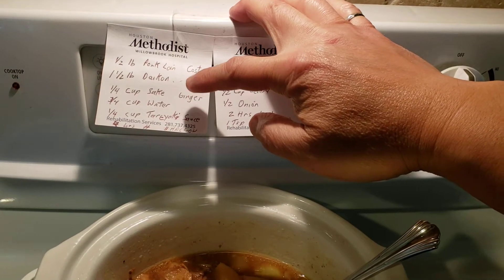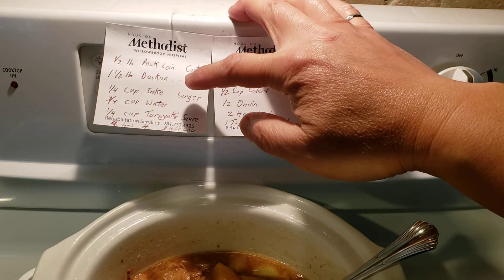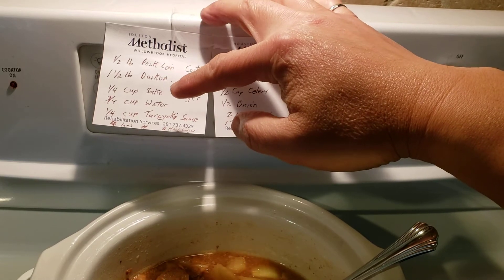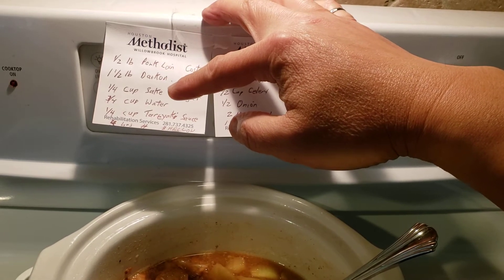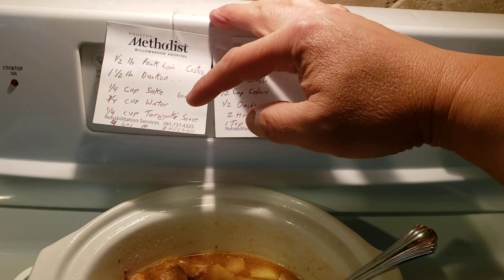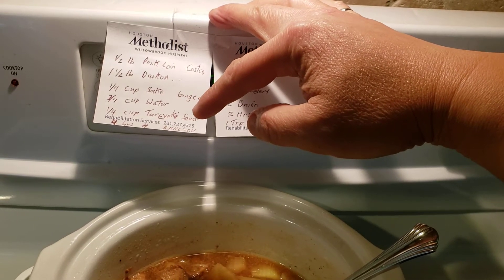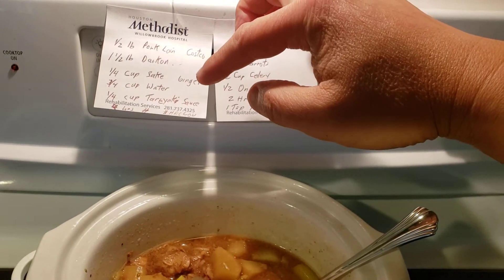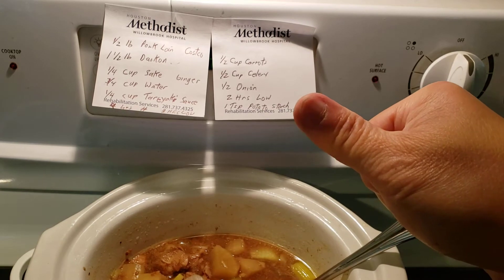I cut those first two up in cubes and put them into the slow cooker. Then I added one half quarter cup of sake, three quarter cups of water, and about a quarter cup of teriyaki sauce.